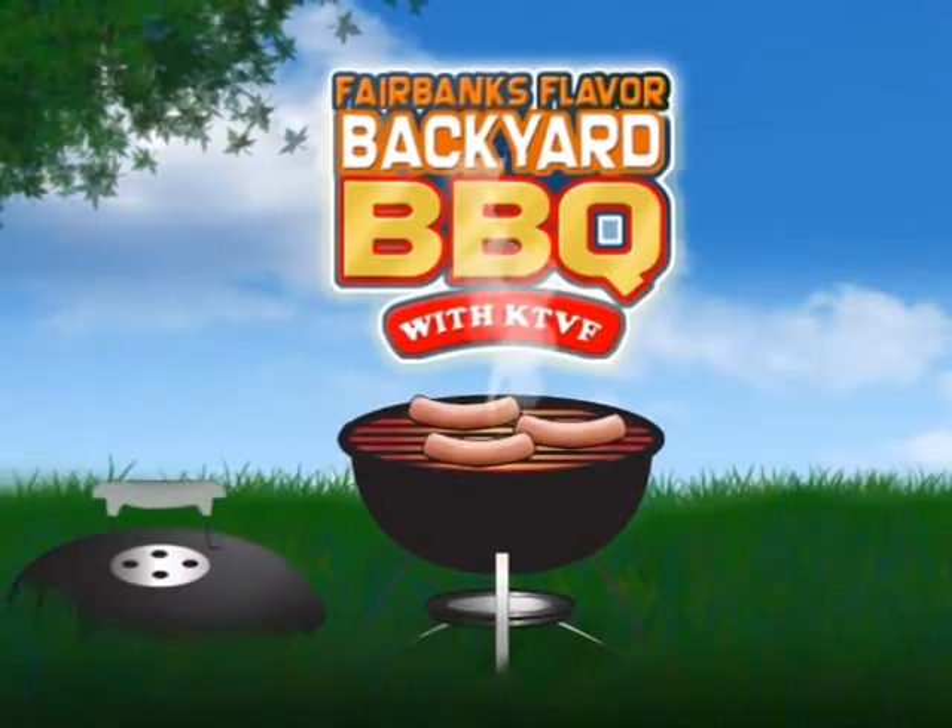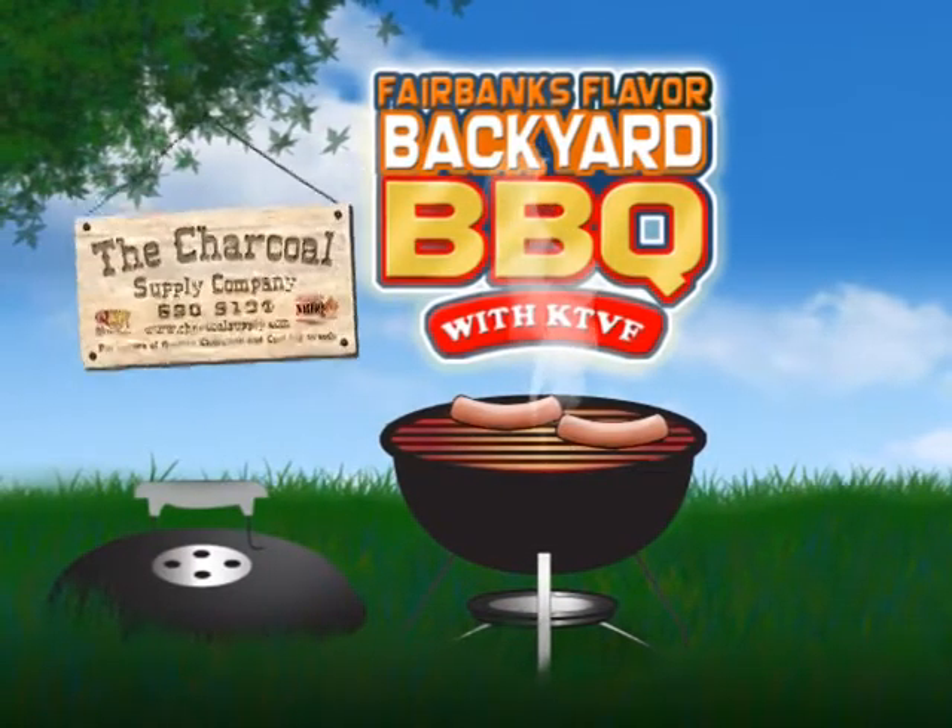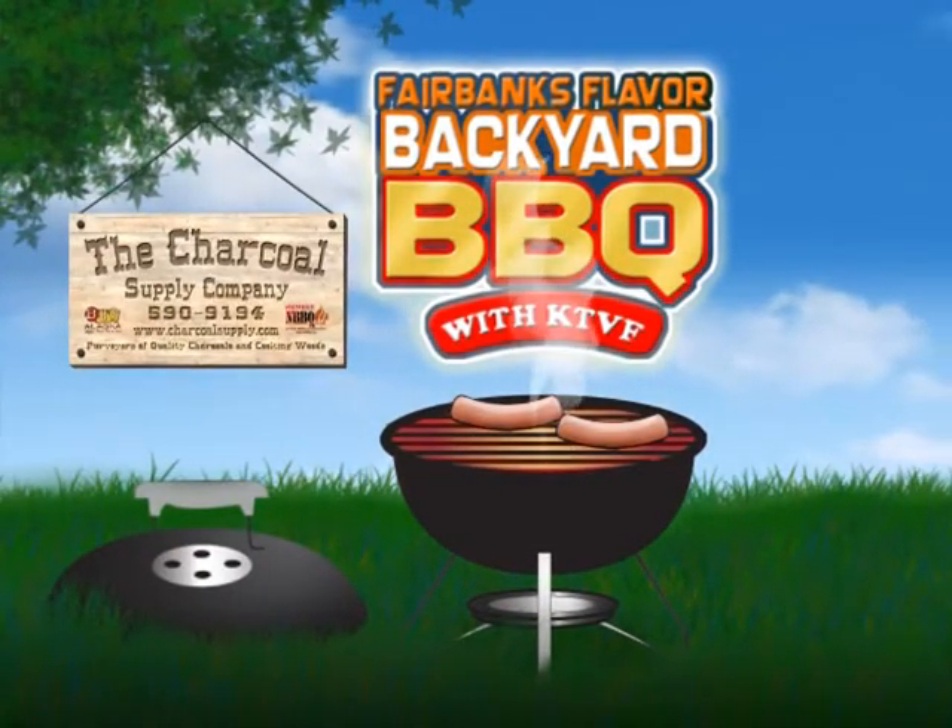And there you have it — meatloaf done on a grill. I'm Dan and this has been the Backyard Barbecue Series, brought to you by the Charcoal Supply Company. Thank you.